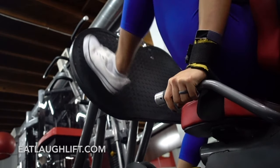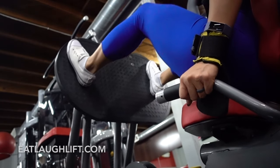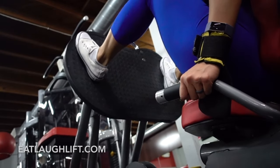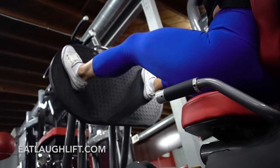If the leg press with plates is unavailable, I'll hit the machine. The same concepts apply: push with your entire foot, keep your back against the back of the seat, and go in a slow and controlled motion.